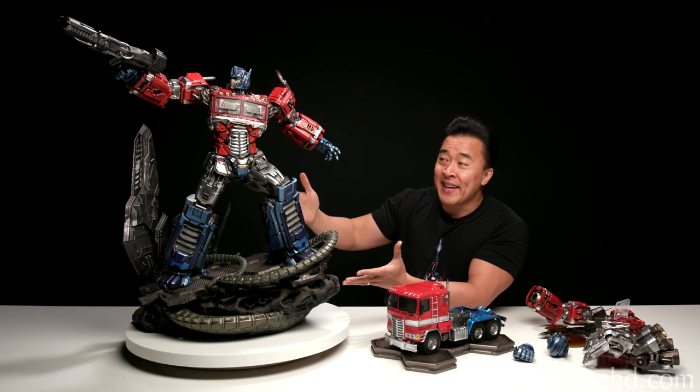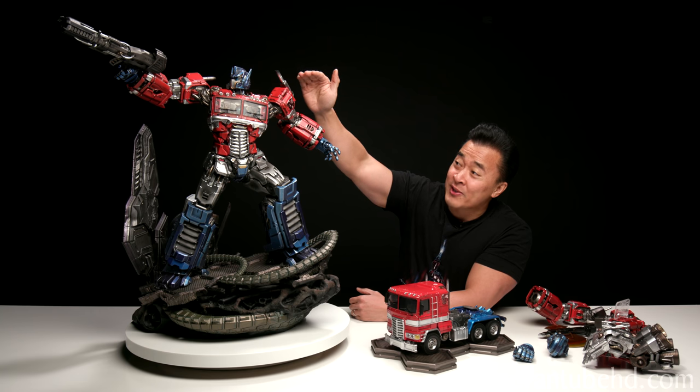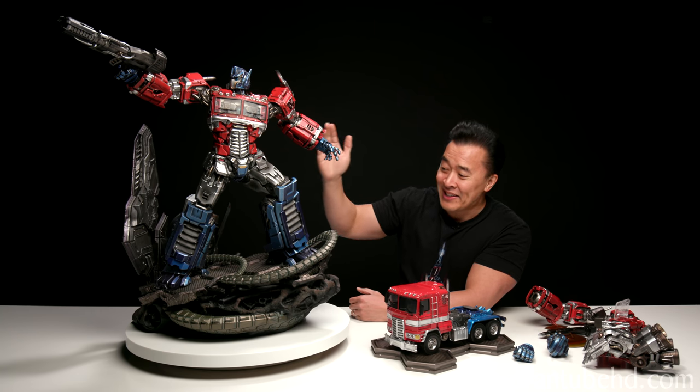Here is the big guy in all his glory. As you can see, he is a very tall statue, but it is awesome.